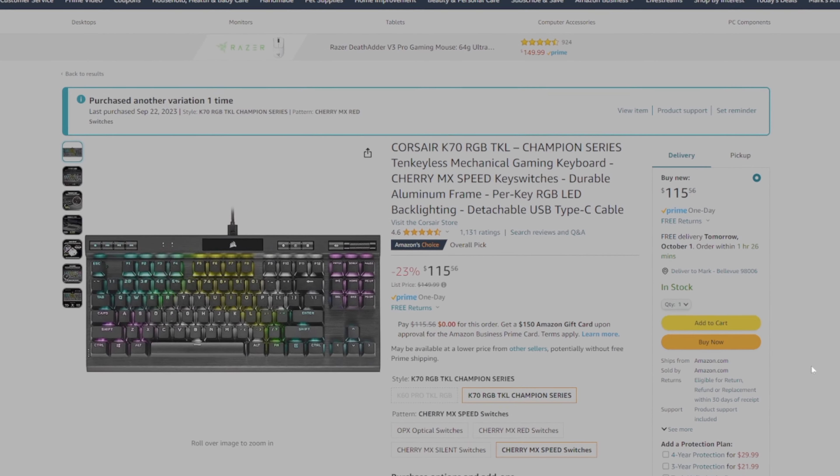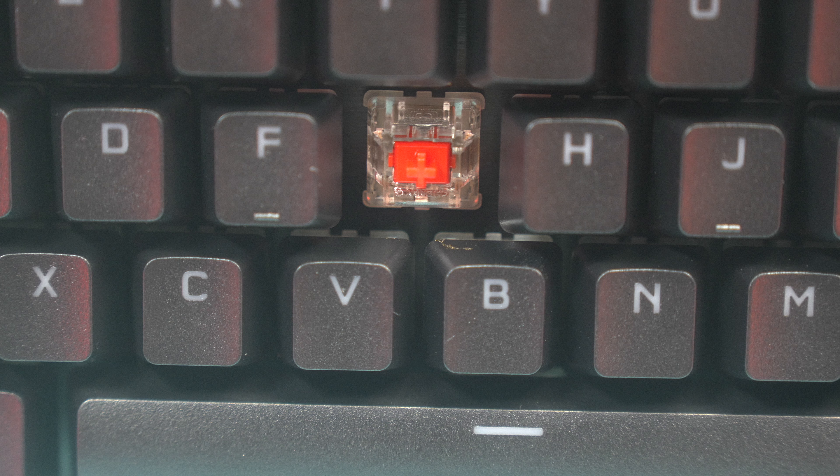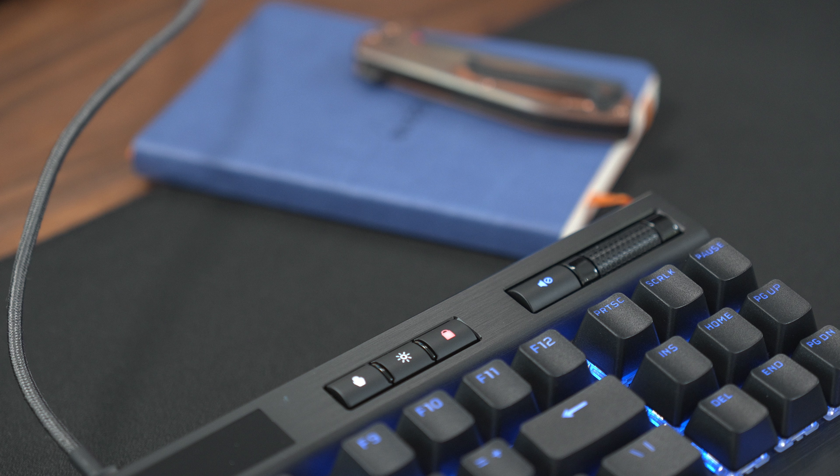This is where the Corsair K70 RGB TKL excels. At $120 I absolutely recommend this keyboard. It is jam-packed full of features that a lot of gamers appreciate: linear mechanical switches, solid RGB lighting, multimedia keys, Windows lock key for gaming, profile switching for games, and so on. Outside of Logitech's Lightspeed 2.4 GHz wireless tech, the Corsair K70 RGB TKL is as good a keyboard as the Logitech G Pro X Lightspeed that just launched for $200 — that's amazing. I'm a Logitech fan, but paying a $70 premium for Lightspeed really isn't worth it.